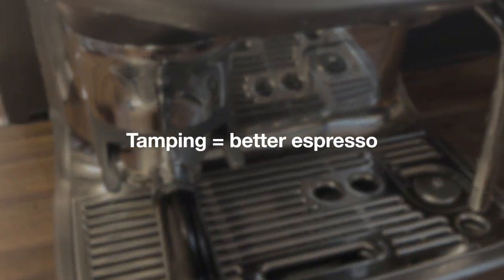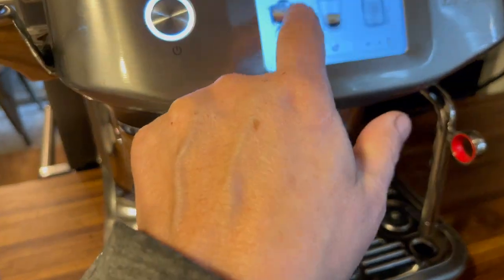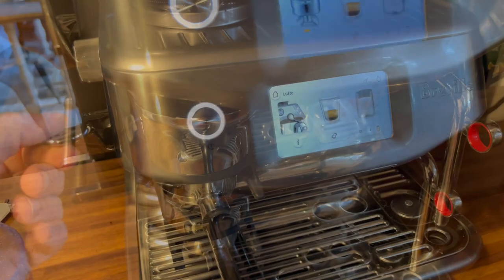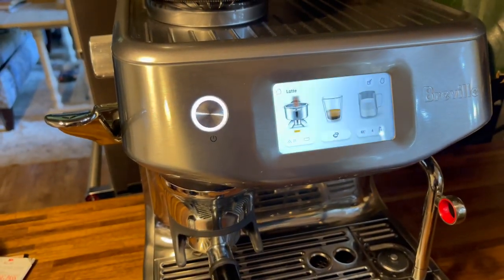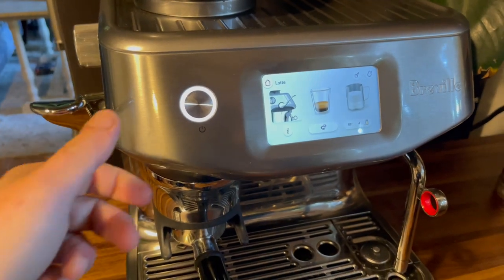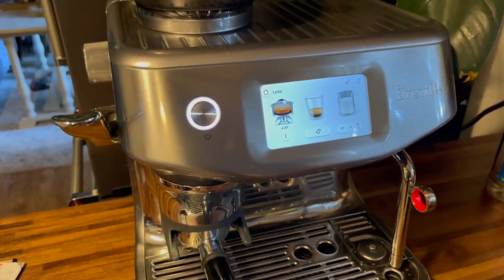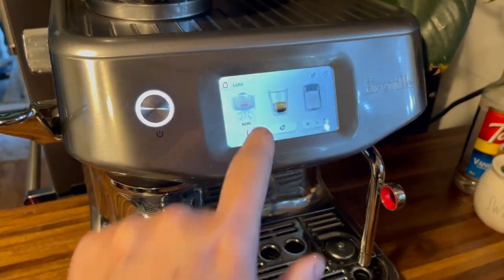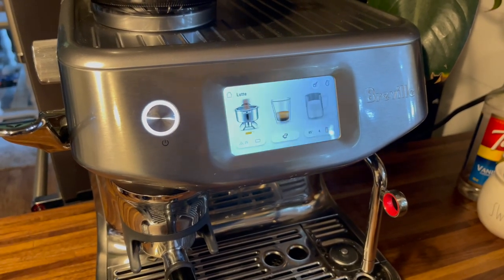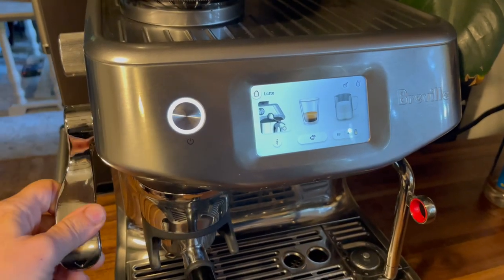Another tip I picked up is that you should tamp a little bit more than the machine asks you to, and when you do tamp your shot you'll want to pull down on the arm as hard as you possibly can. Definitely don't break it, but you should pull down very firmly. Tamping is one of the only things on the Breville Barista Touch Impress that isn't completely automated, and tamping it properly means that you have even distribution when extracting your shot.